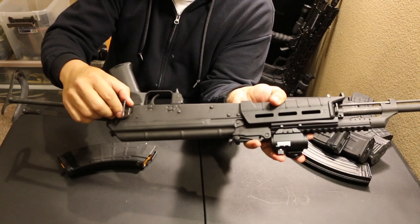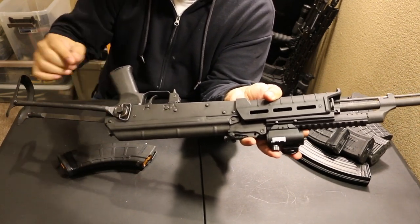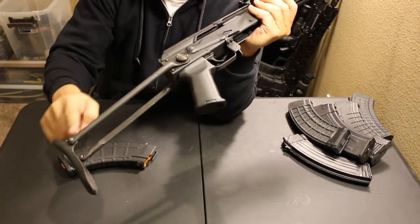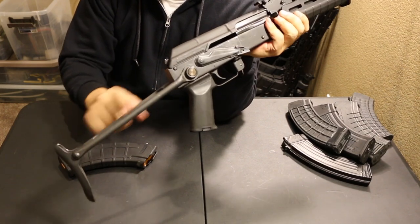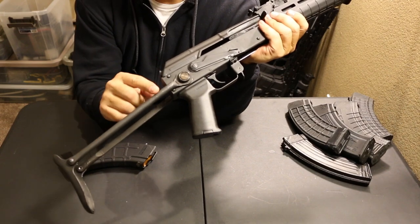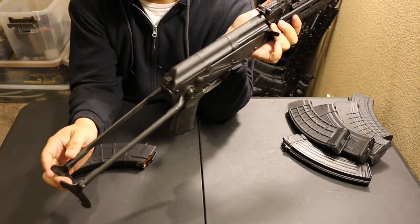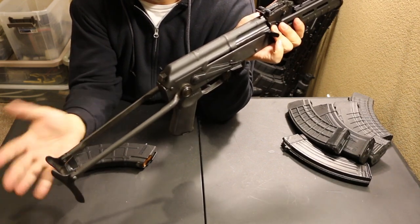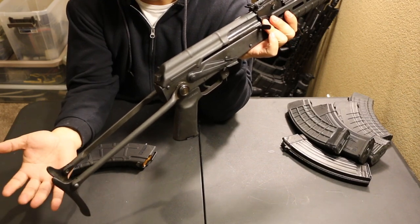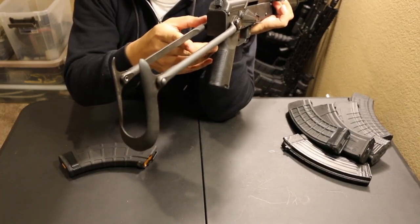Back here you have your sling swivel built into the locking pin. And then of course there is your buttstock — it's just a wire buttstock. There are a couple of different models depending on the country it's made; some have round tubes, but this one is milled out of solid steel. I personally prefer the solid steel — it just seems tougher. And that buttstock isn't the most comfy but it gets the job done.